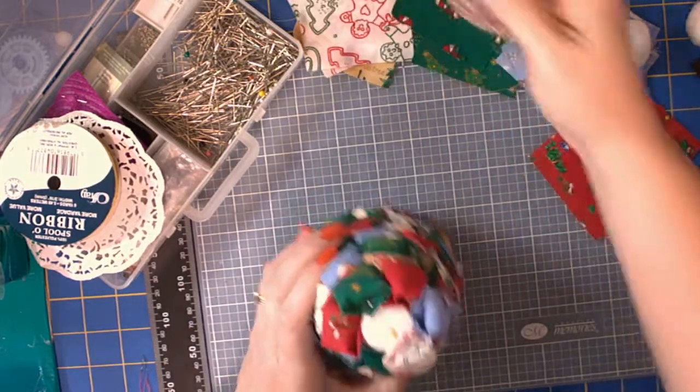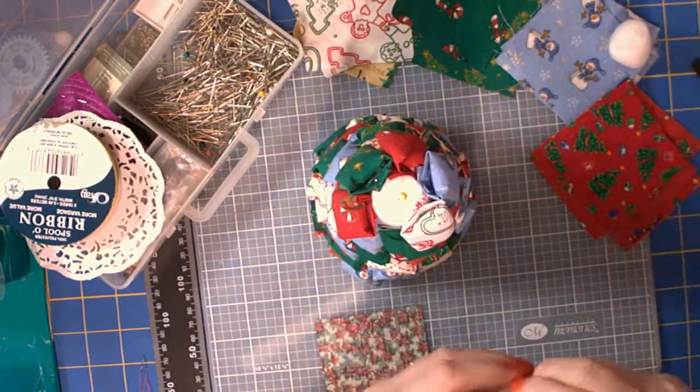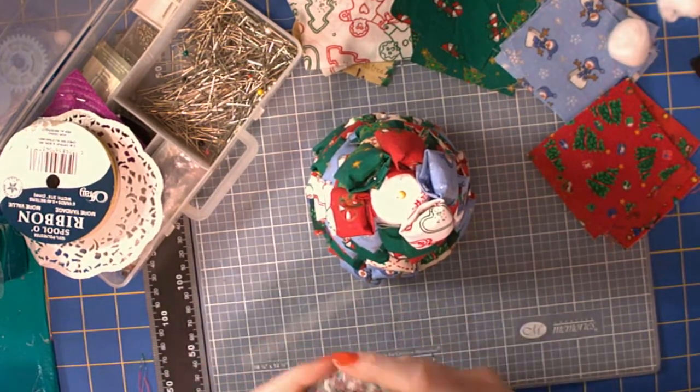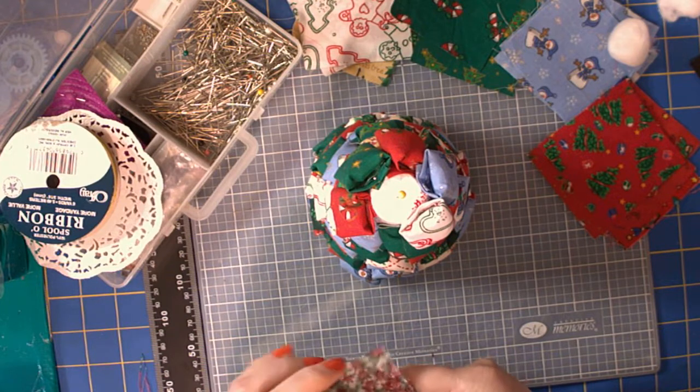It's very strange for me to be sitting here talking to myself like I'm talking to several people. It might take me a while to get used to this, but I do love to share my crafts, and if this is a way I can do it, then I'm going to do it.